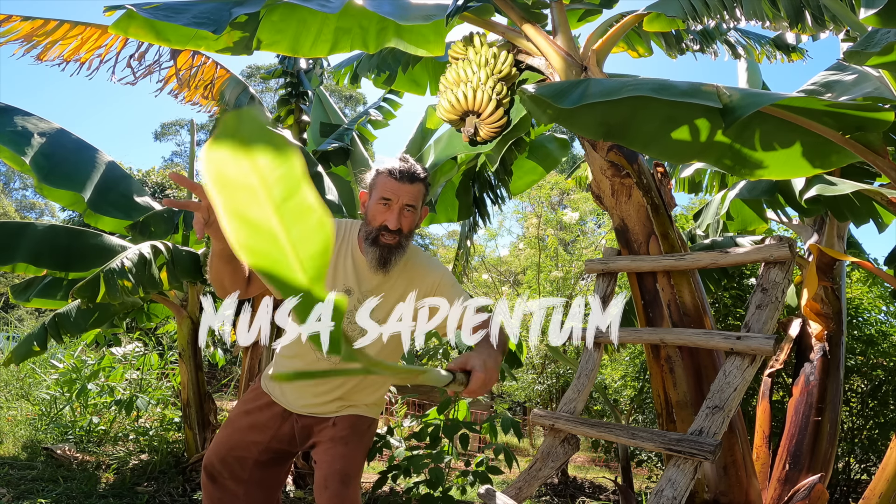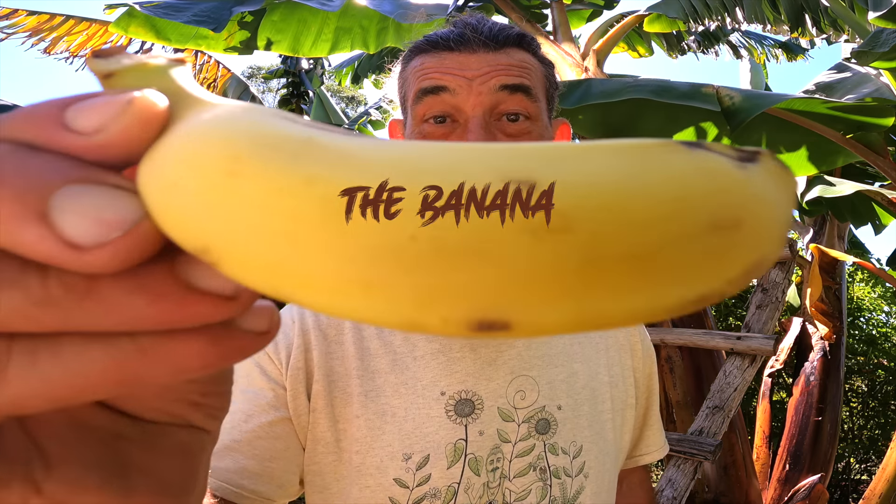Musa sapientum — the banana, delicious. And that translated means 'fruit for wise men.'